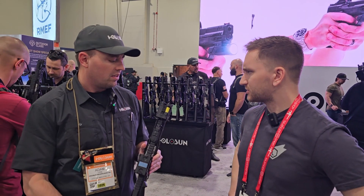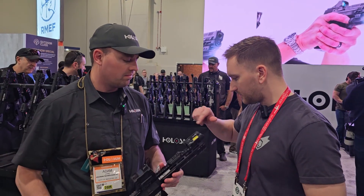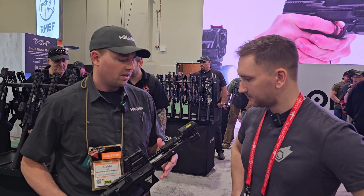Are you selling them direct to consumer or just through dealers? No, we go through dealers. How's the battery load — they're in the front here? Front load battery, okay. For the Iris 4, it's a rear load battery because now you have a white light up front.